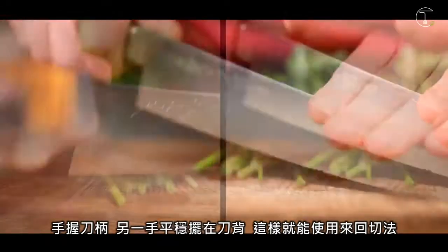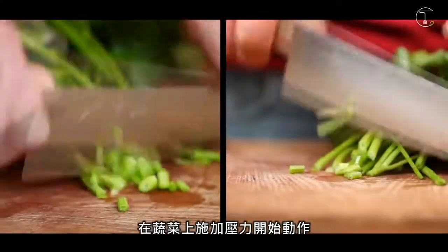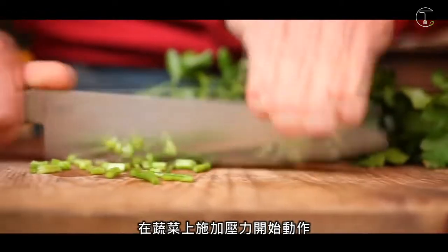Hold the handle and you keep your hand flat on the top. We're looking for a rocking motion like that. We're putting pressure on the veg, chopping it up.